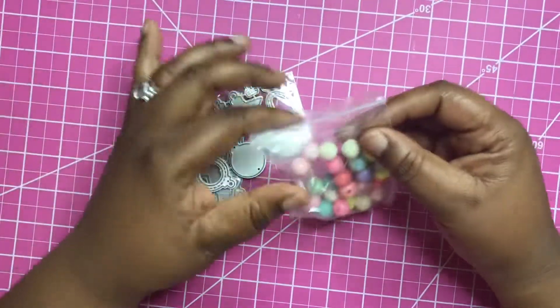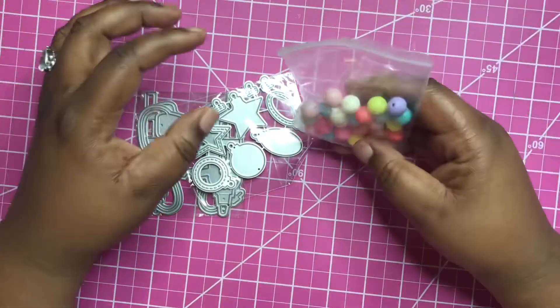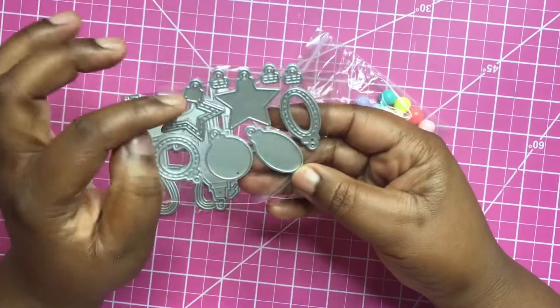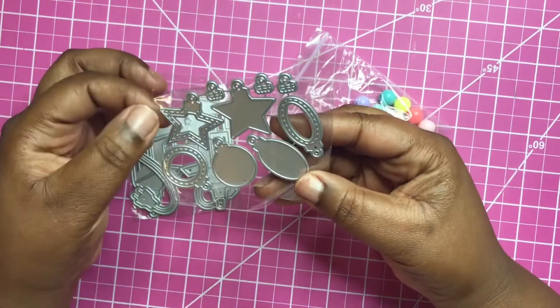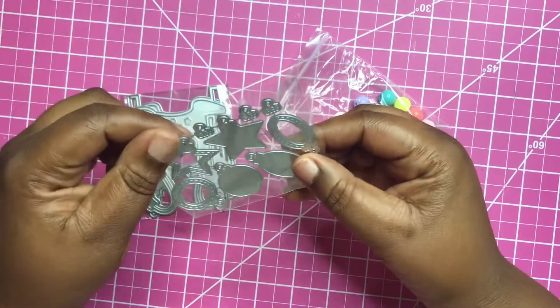Hey everybody, welcome back to my channel — it's the Paper Diva here. I just wanted to come on with a small haul. I received these dies from AliExpress. They were quite smaller than I imagined they would be, but these are the shaker ornament dies. I wanted to get these to get ready for Christmas.